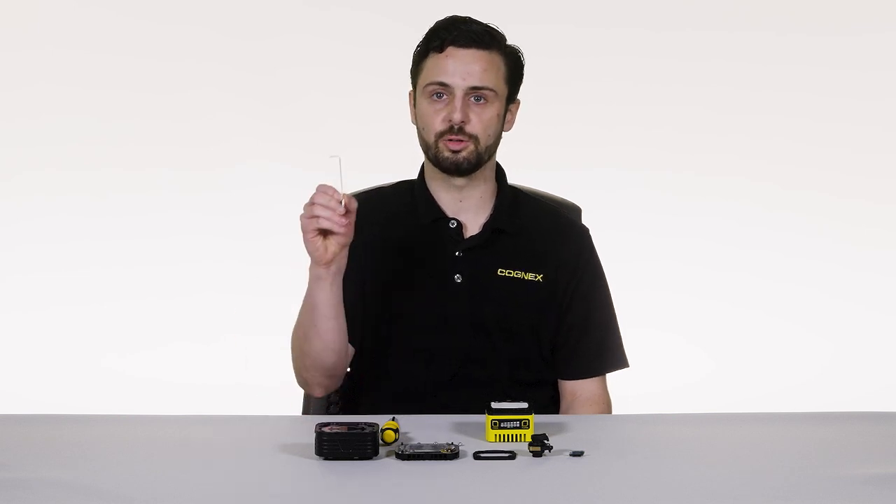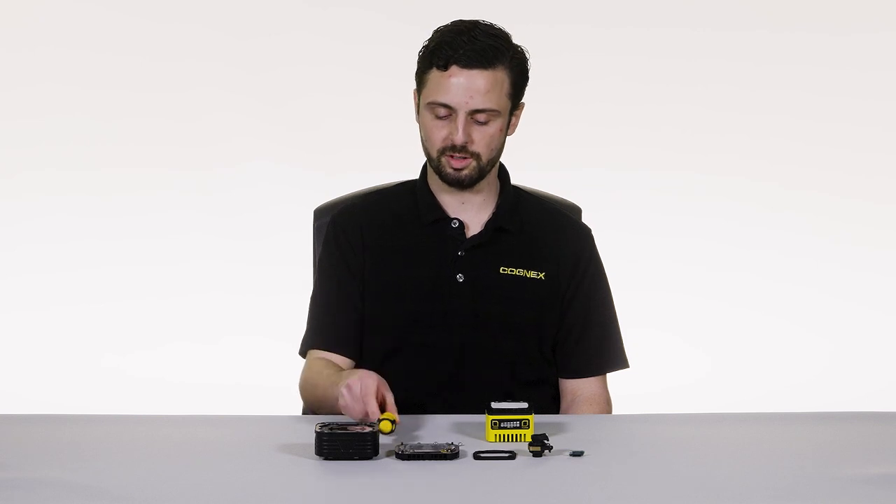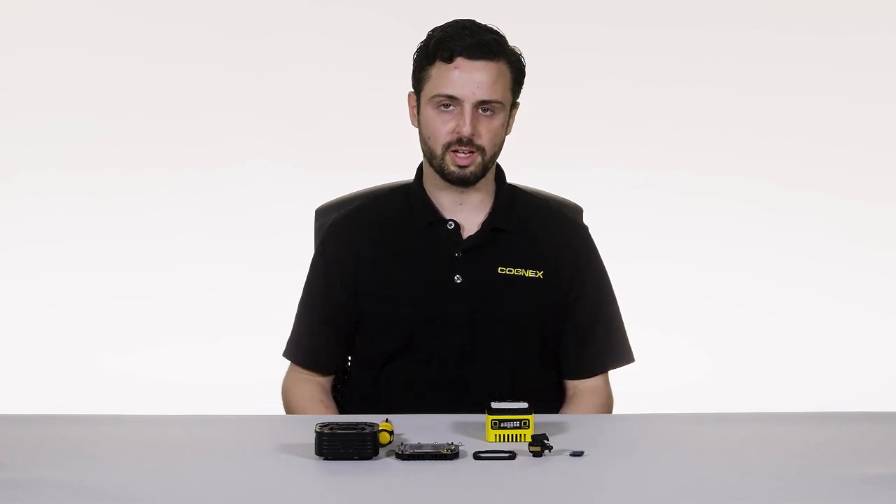Let's assemble the 3800 with the integrated multi-torch light and high-speed liquid lens. For this configuration you're going to need a 2mm hex tool, a number one Phillips head screwdriver, and a multi-torch accessory which will come with all the necessary components, as well as your choice of lens.